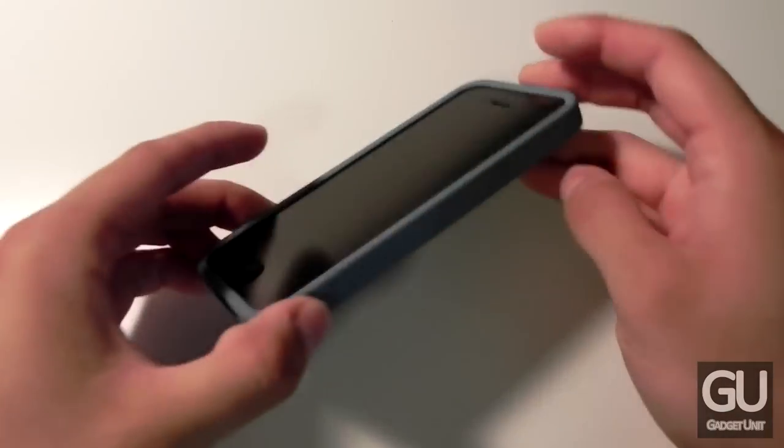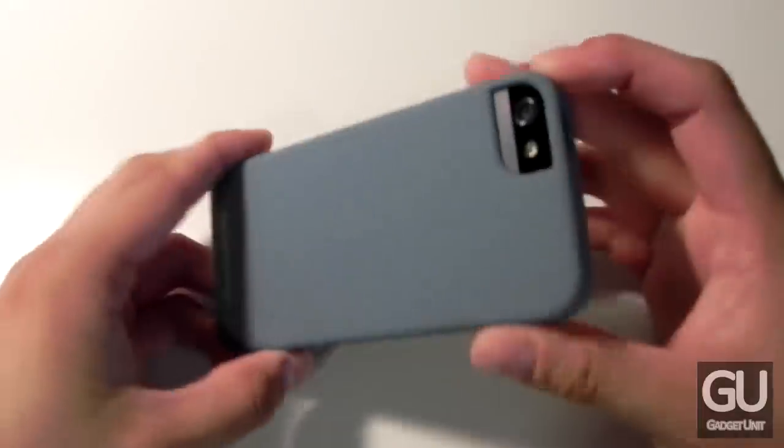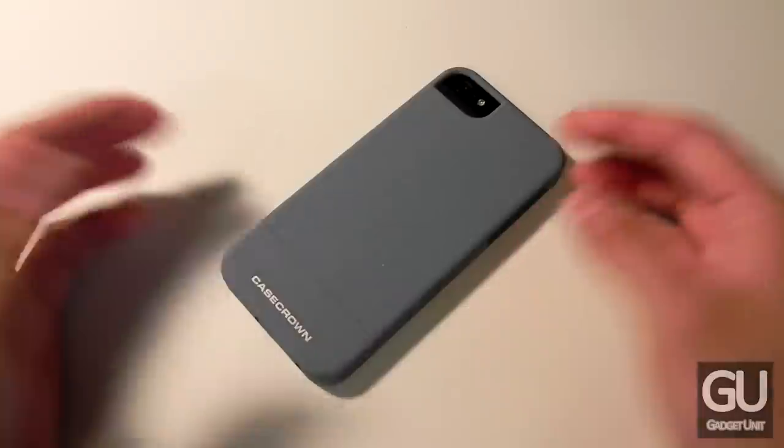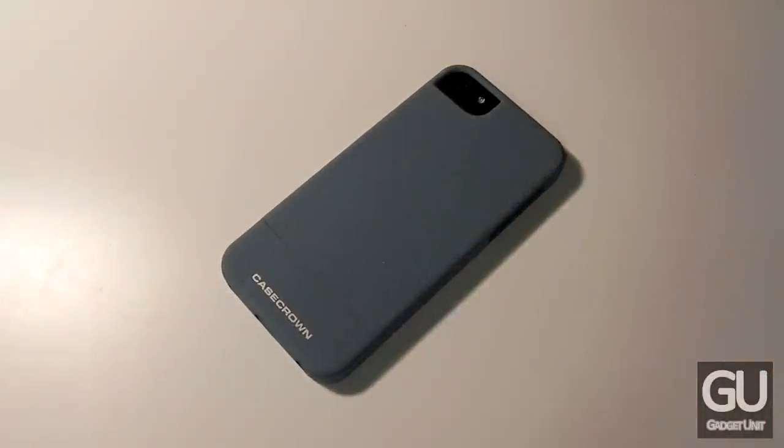Overall I think this is a fantastic slider case. It's extremely simple all around, it works very well, no issues with screen protectors at least in my experience. The case looks good, it feels good, and depending on where you shop the case is definitely priced right as well. There are no included extras with this case — no screen protector or microfiber cloth — just the case itself as well as the packaging.